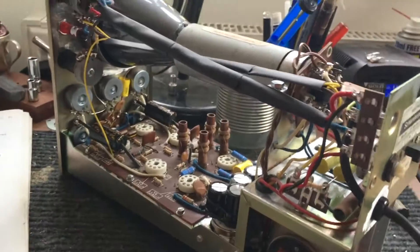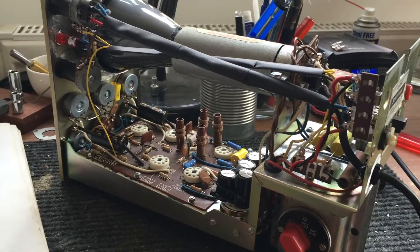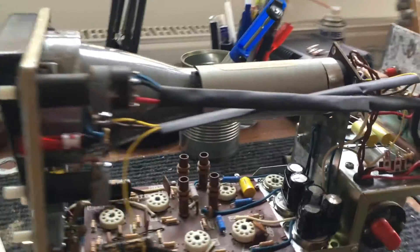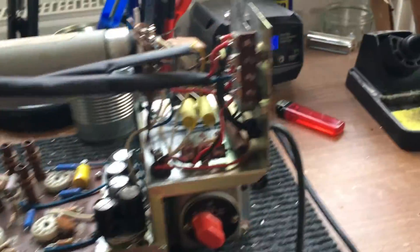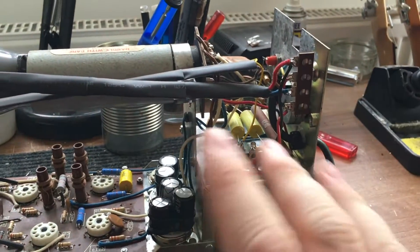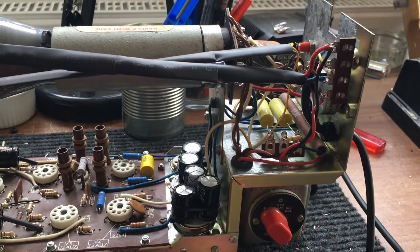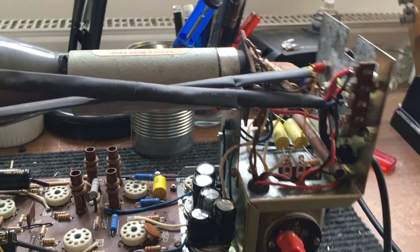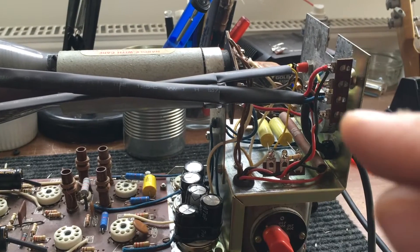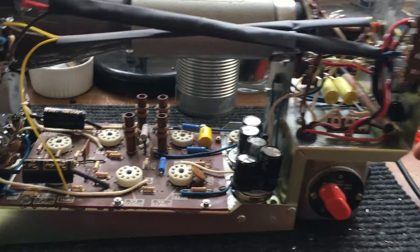I've actually forgotten to do a lot of filming because I've just carried on and finished the wiring of the oscilloscope — I just forgot to stop and press record at some point. All the wiring is done. What I've noticed about this kit in particular — I don't know about the other Heathkits — but they are extremely difficult to get a neat lead dress. I found that the way it's laid out, you can't really route the wires so they look nice and neat like I can do in a guitar amplifier. But it's all done anyway.